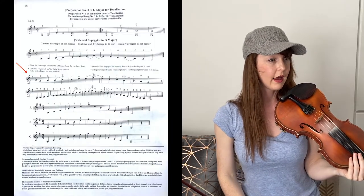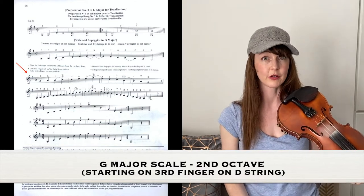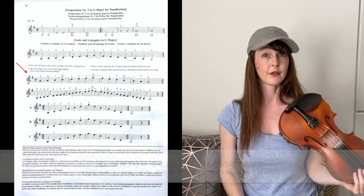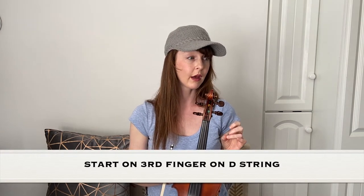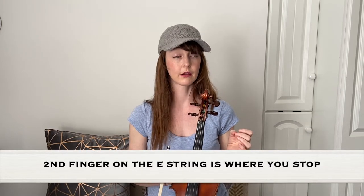Now the next line is the second octave of the scale of G major. It starts with the second finger on the D string, so the finger pattern changes here. The next octave you start on third finger on the D string and you go all the way up the scale to second finger on the E string.